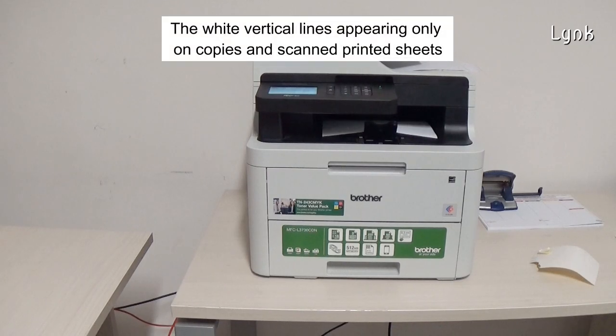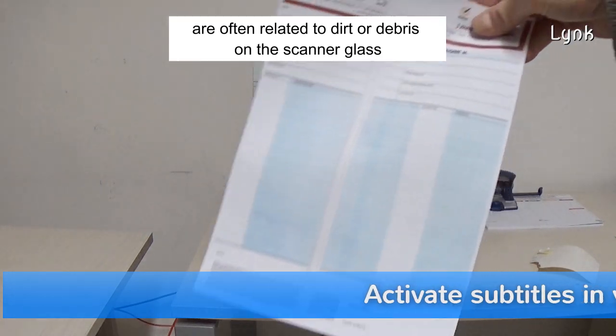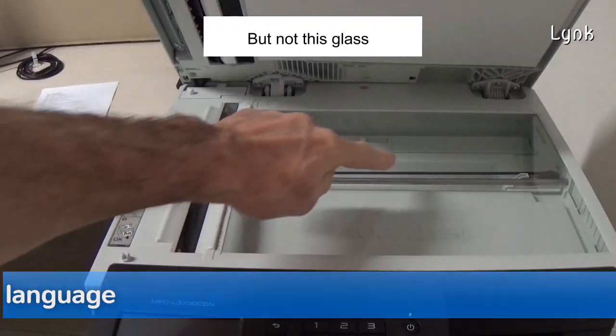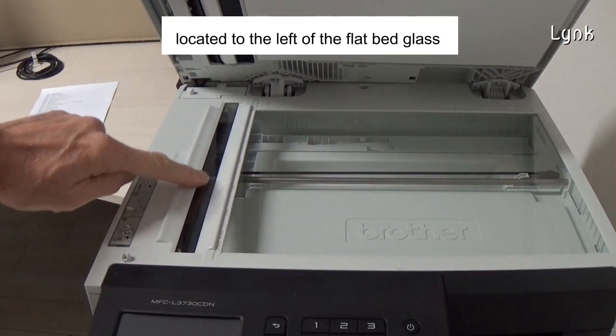The wide vertical lines appearing only on copies of scanned printed sheets are often related to dirt or debris on the scanner glass, but not this glass. The problem is a thin glass strip located to the left of the flatbed glass.